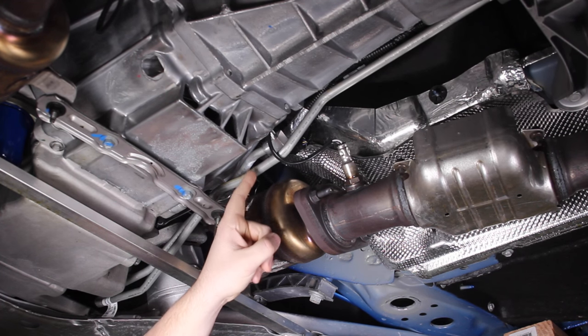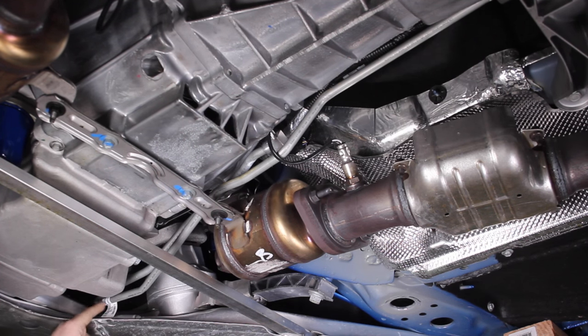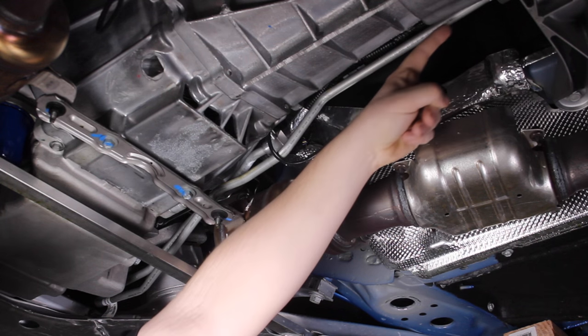So this is the hot line, and this is the cold line coming out of the front transmission cooler. It comes all the way here, over the subframe, over the cat converter, and then goes all the way back to the rear differential.